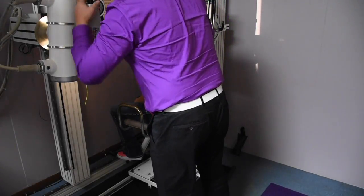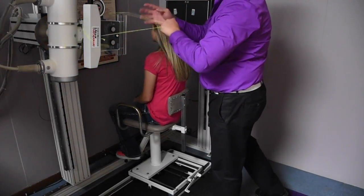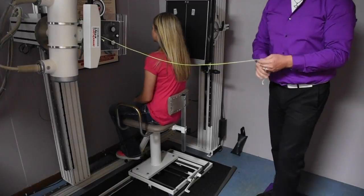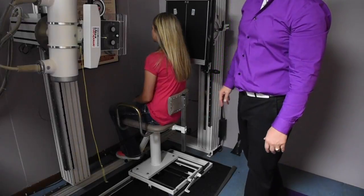Then line everything back up because points have moved slightly. So in this particular instance, you'll notice what we have done is match the patient's head tilt to fit that exact angle, so that way when we do our upper cervical analysis, everything is flat on the film for proper analysis.